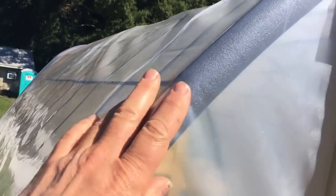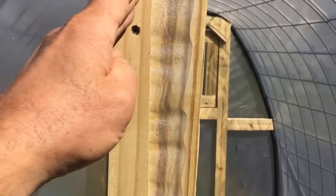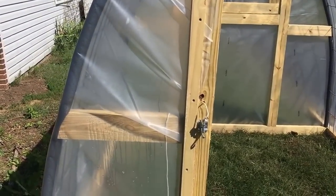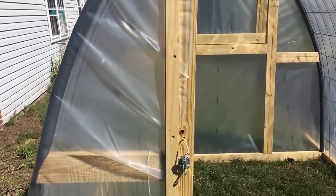We pulled the plastic on here, pulled it on tight, and we actually stapled it right here. Then over top of the staples, we put this wood. The staples by themselves would pull out with a good wind blowing around; however, with the wood on top, that adds enough security to prevent the plastic from getting pulled out.